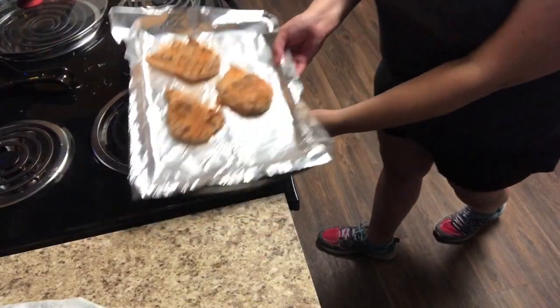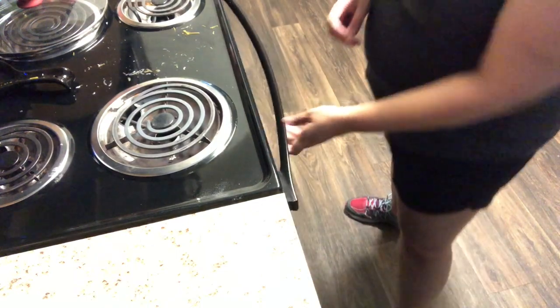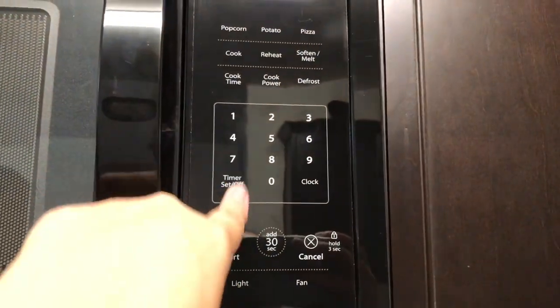Once my oven is preheated, I'm just going to put my chicken breast in the oven for about 10 minutes, and then when they've cooked for 10 minutes I'm going to take them out and flip them over.